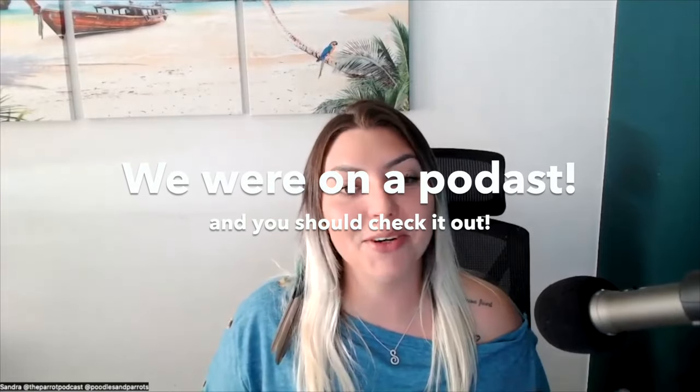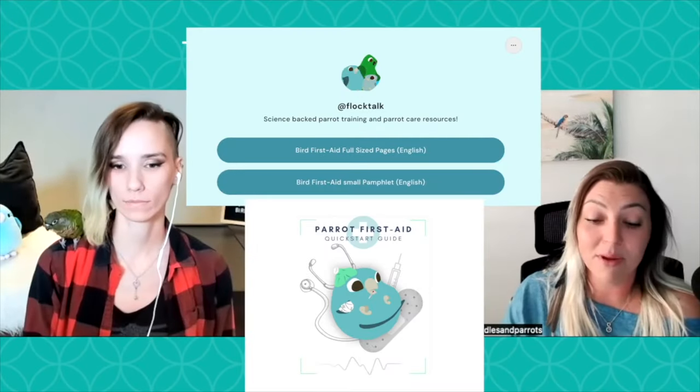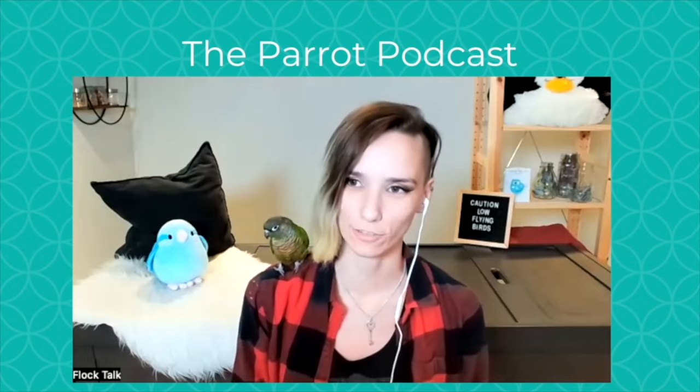Welcome back to the Parrot Podcast. I'm your host Sandra, and today we are joined by another special guest. I run the FlockTalk social media account. I ended up going to school for applied behavioral analysis. You can download a free parrot first aid guide. There's so much to know about parrots — trying to figure out what's right and what's wrong in a sea of misinformation.